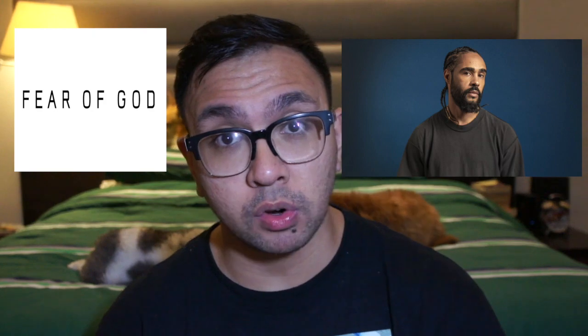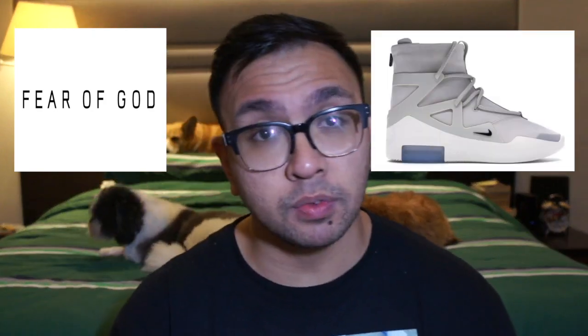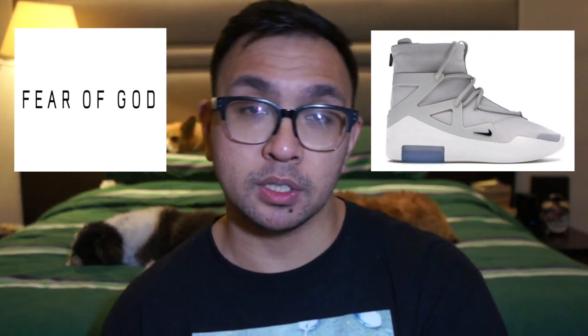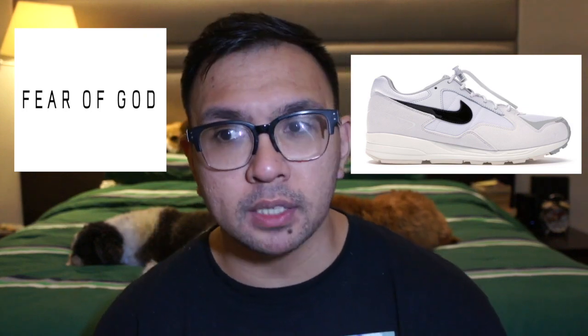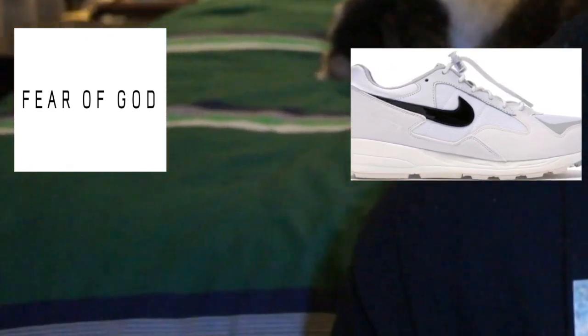Boy needs a job! So the next three shoe reviews that I'll be doing are actually all connected because they're all collaborations from the brand Fear of God by Jerry Lorenzo. I was first supposed to do the Fear of God 1s, which is the most famous Fear of God collaboration with Nike. It's actually my brother who copped the shoe and I was just going to borrow it for a review. But then I decided I was going to do a review on the Fear of God Skyline 2 first, which is the shoe that I had because I was going to sell the shoe.